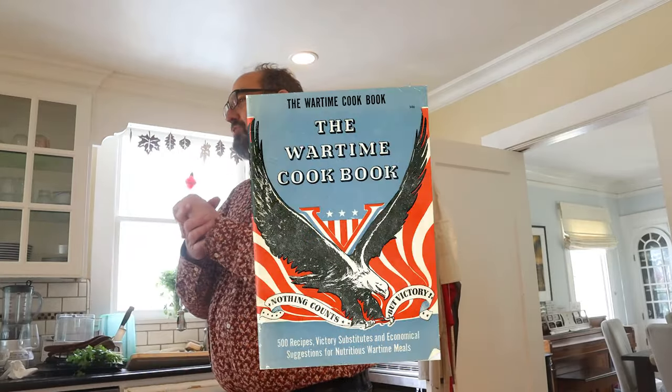Welcome to Sandwiches of History. Today, from wartime recipes of 1942 sent in by Phoebe, we're going to be making the ham and peanut butter sandwich. This was in a section of a book called Sandwiches for the Man on Duty.